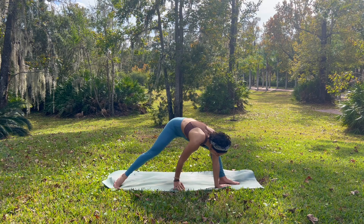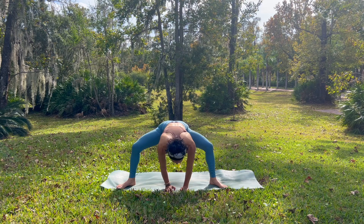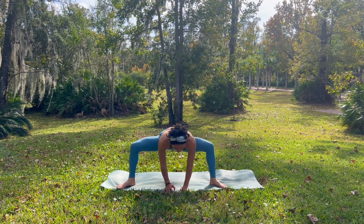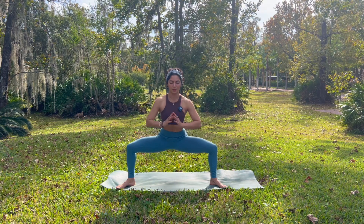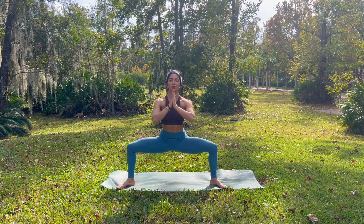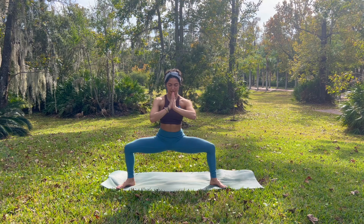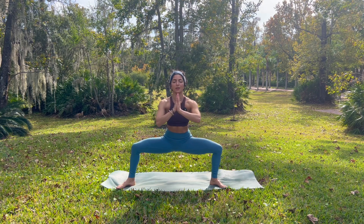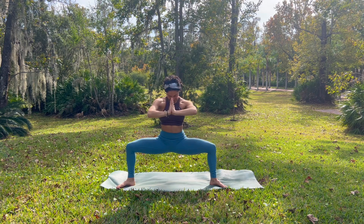And then exhale, plant your left palm inside of your left foot. Crawl your palms back into that wide-legged fold. This time draw your heels in, toes out. We come into our goddess pose — so you rise up, sinking nice and low into your hips, finding a straight spine. Exhale, active and engaged at the same time in our posture. Embracing the strength while also embracing the gentle stretch — maybe not so gentle, depending on how you're feeling today.